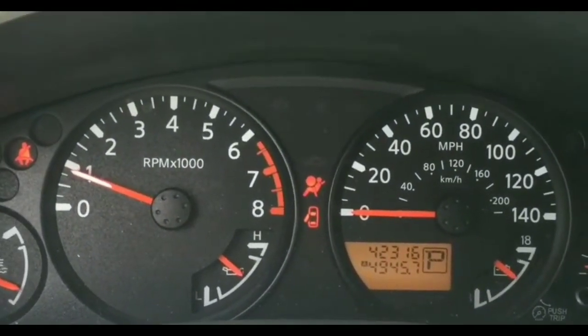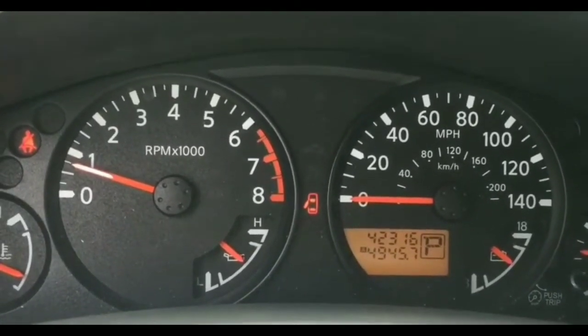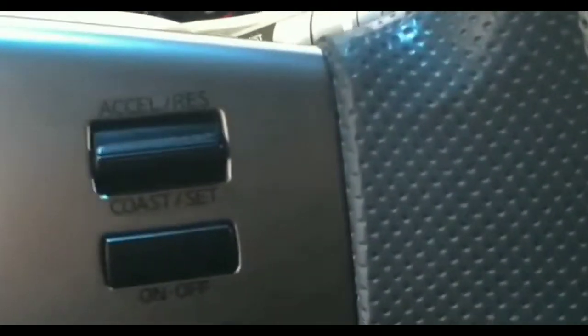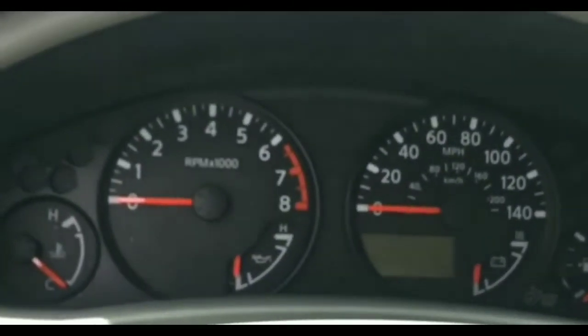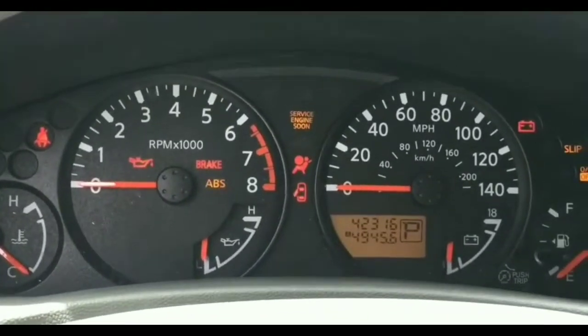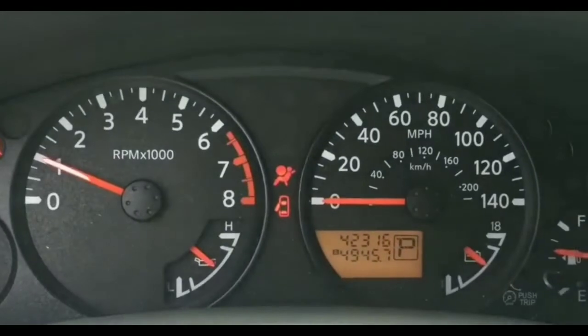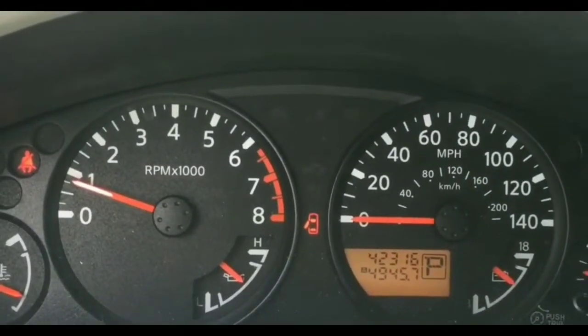I was also able to rule out the alternator. The alternator wouldn't have been the cause of this issue to begin with — if I was getting a slow crank, put the battery pack on, it started, then died when I took the pack off, that would point to a bad alternator. That wasn't what happened here.